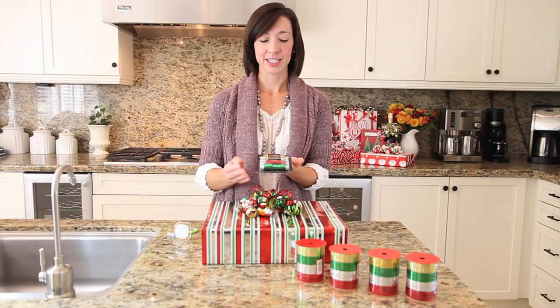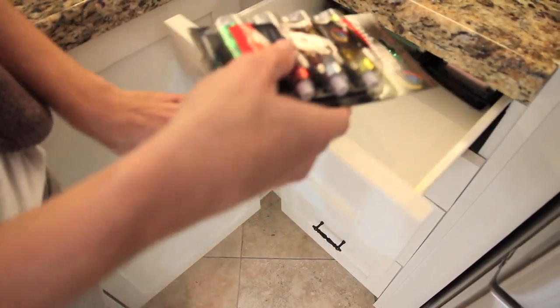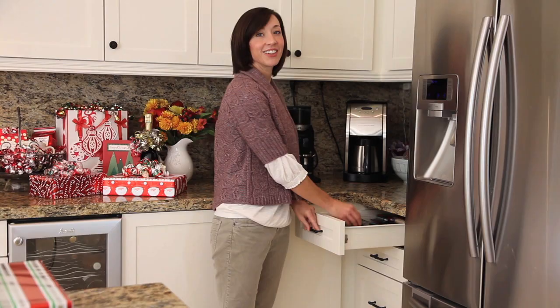This also comes in a handy dispenser that you can store flat in a drawer, so it's ready to go — neat and organized when you're ready to wrap and decorate. Curly Tails: shouldn't everything be this easy?